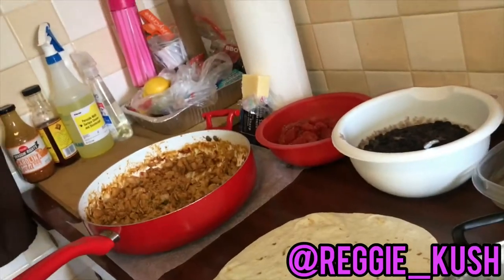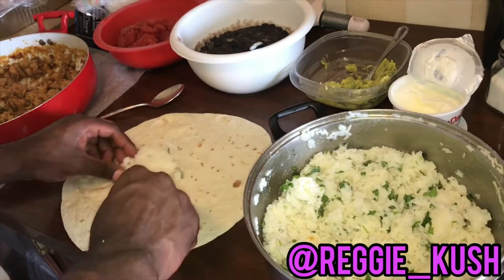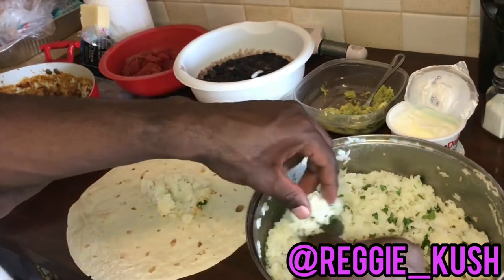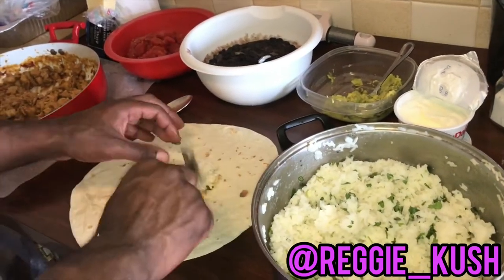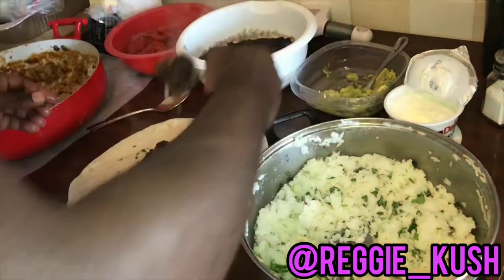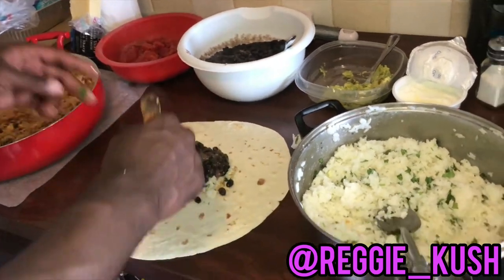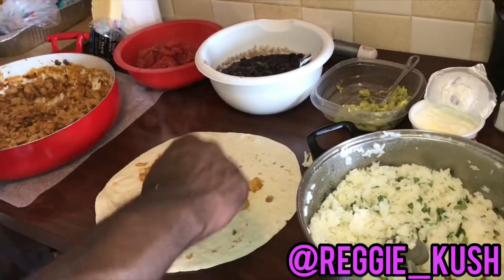And once your buff turd dactyl face ass is done cooking, it's time to put together our burrito. So first my Eddie from Tekken looking ass is gonna grab some of this rice and place that on first. Then my axe body spray head ass is gonna grab some of these beans and place them right on top. And now your dungeon and dragon head ass can grab some of this chicken and place those on top of the beans.